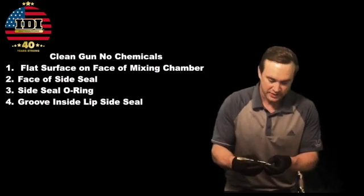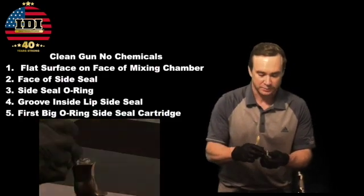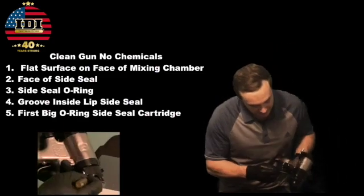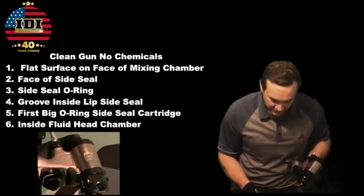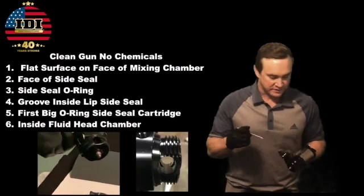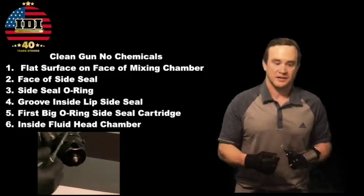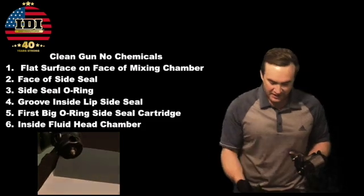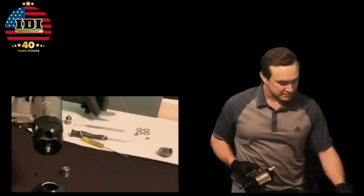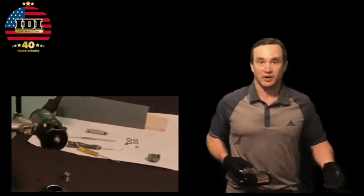Number five is the first big O-ring on the side seal cartridge — look for any scratches, any debris, any chunks out of it. Spot number six is inside the chamber where that big O-ring seats. If there are any scratches, if you've ever taken a pick, a screwdriver, something really sharp and dug foam out of there, you can scratch that housing and the O-ring can never make a seal again. So it's always important to have spare parts, spare O-rings, spare pieces just sitting around, because this happens more often than you think.